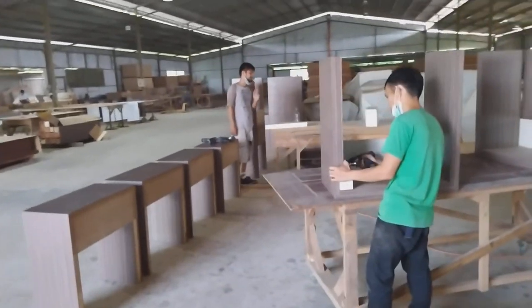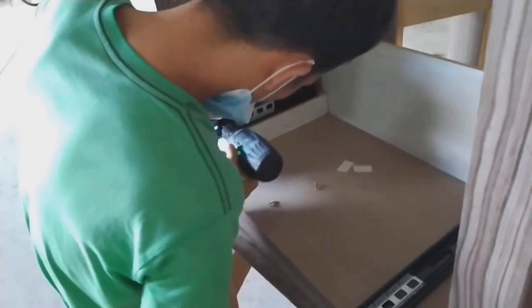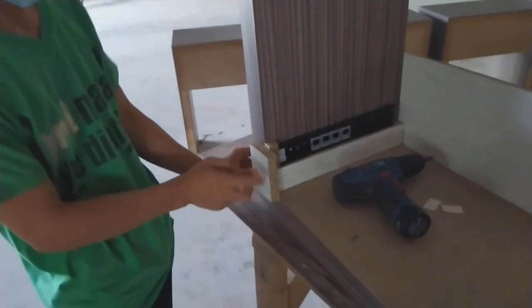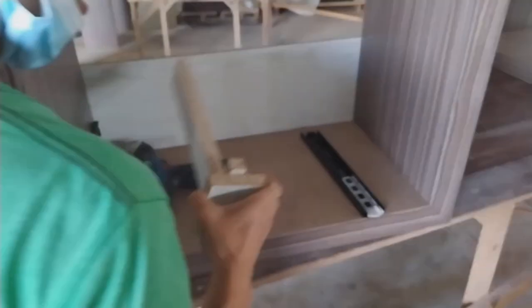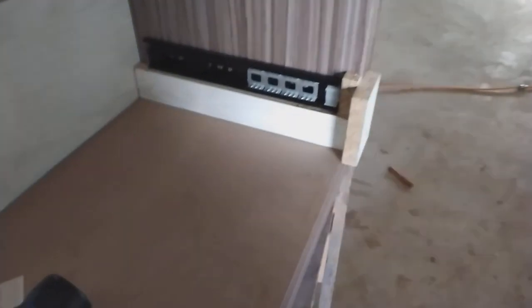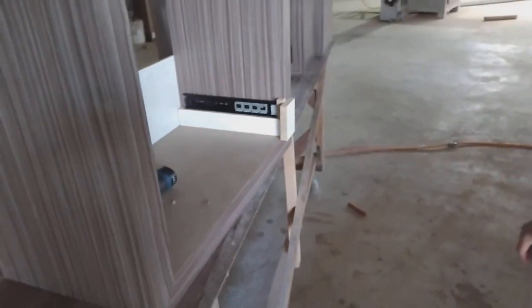Teman saya baru memasang rel laci untuk bagian kabinetnya. Dia memakai mal seperti itu, diganjel seperti ini biar sama — cara yang mantul! Sudah ada lubang di sini, sudah presisi.